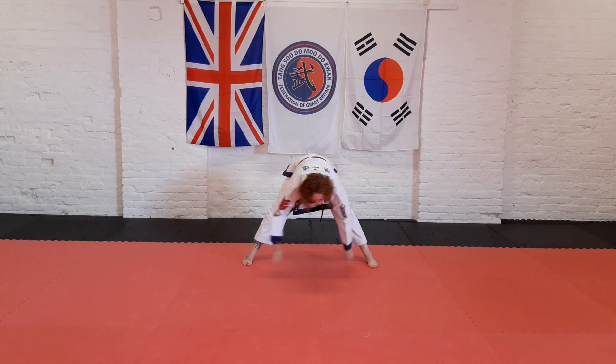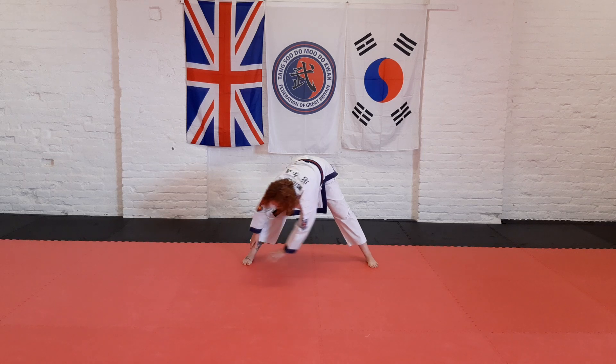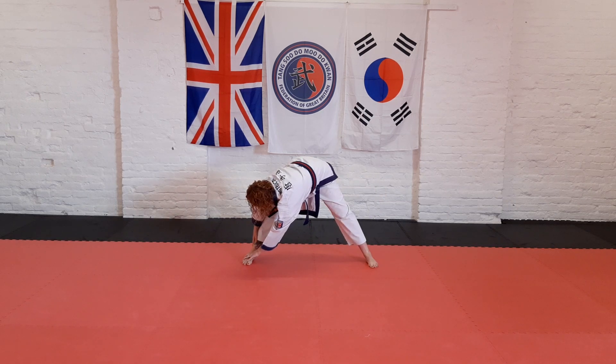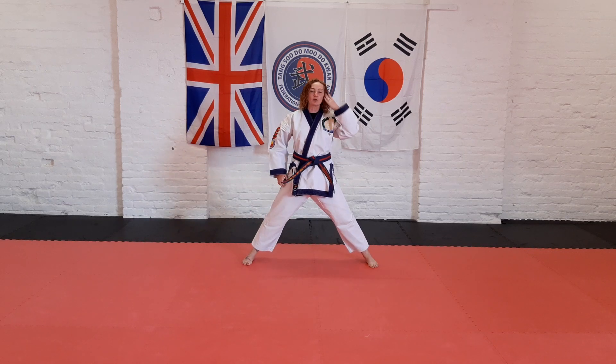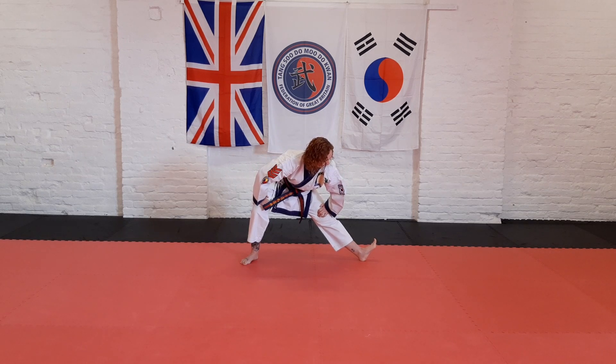Up, push your hips forward, down to one knee. Change. Up, bend one knee, put your toes to the ceiling on the other foot. Keep your hands just above your knees to help you balance. Change.